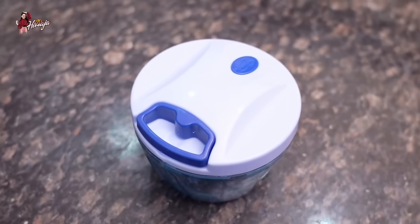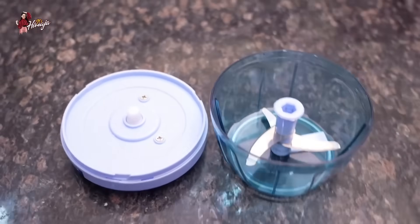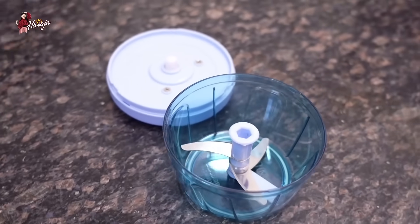This is a mini vegetable chopper with 3 blades. I am going to add onion pieces, so it will make a lot of juice. This is all inside the chopper.